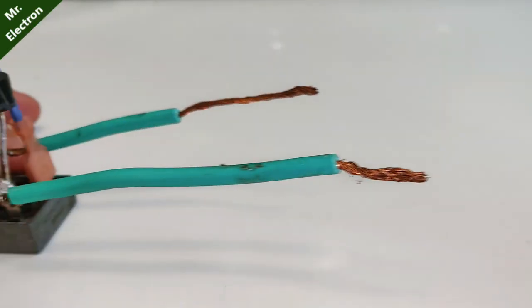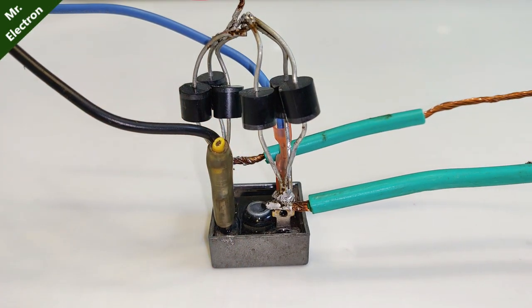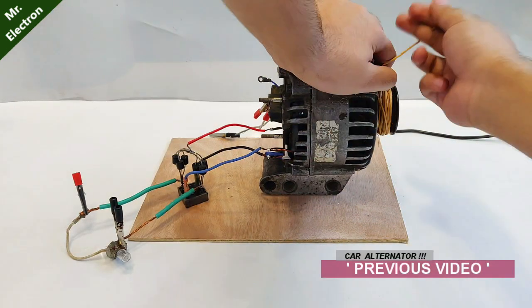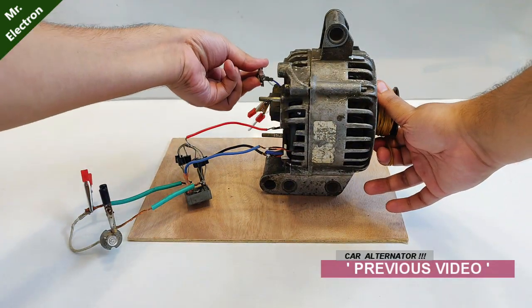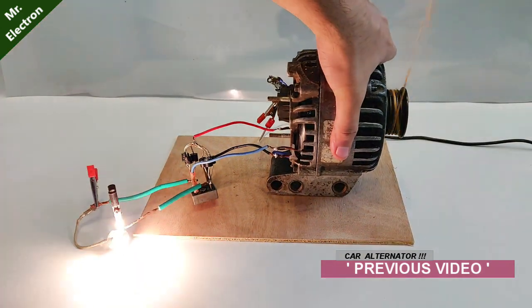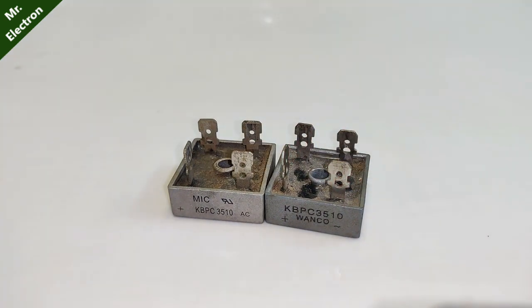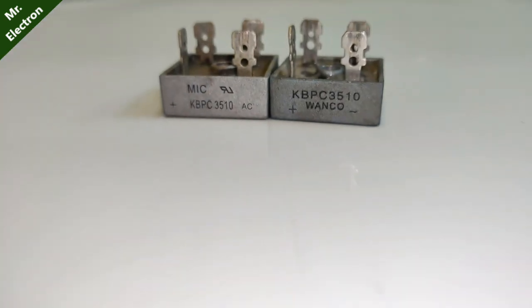Hi guys, you're watching channel Mr. Electron. What you see here is a three-phase rectifier I made from a single-phase rectifier and a few single diodes, with a capability of around 18 amperes. I uploaded that video a few weeks back.